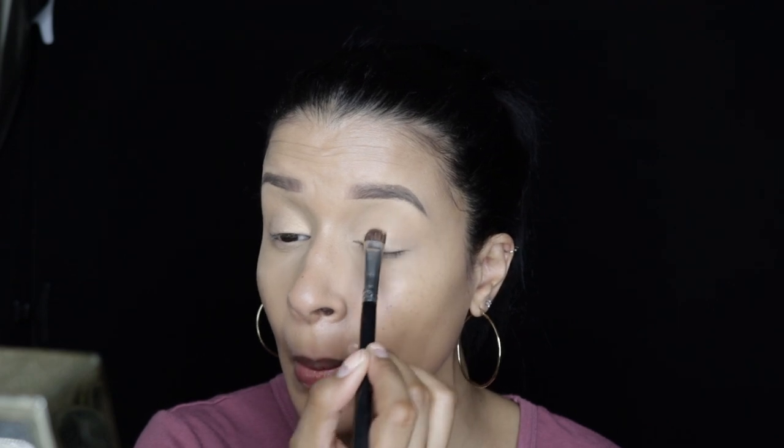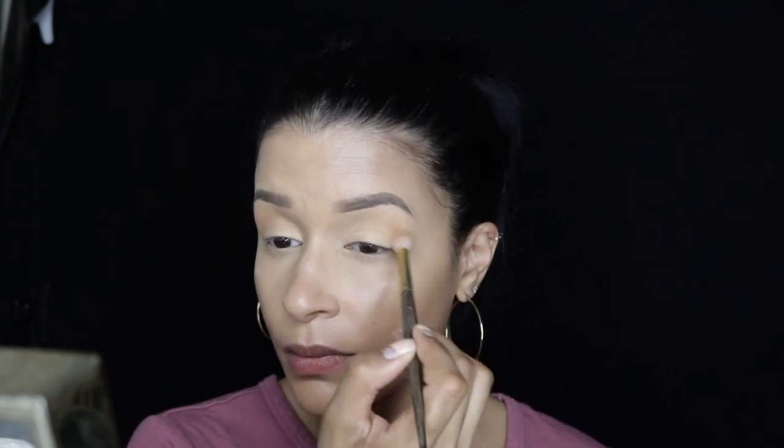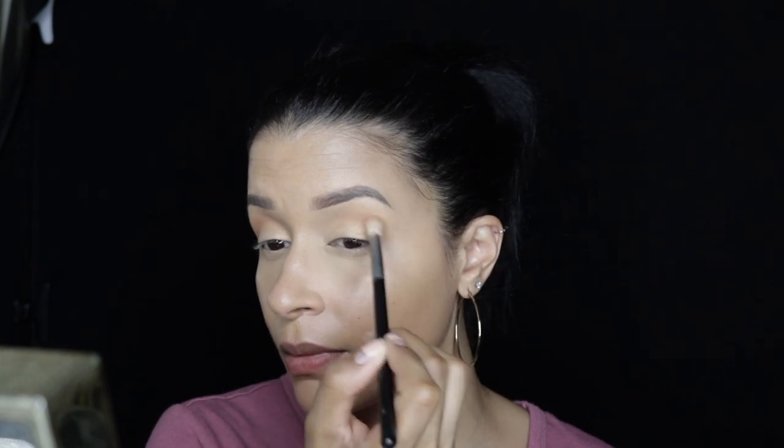I'm going to go in with a light orangey shade as my transition shade, and then I'll take the color burnt orange to deepen my crease. I want to keep it soft — this is going to be a soft glam eye look. I really want to focus on the skin and not bring too much attention to the eye. I'm also applying that burnt orange shade to my lower lash line to bring the eye look together.